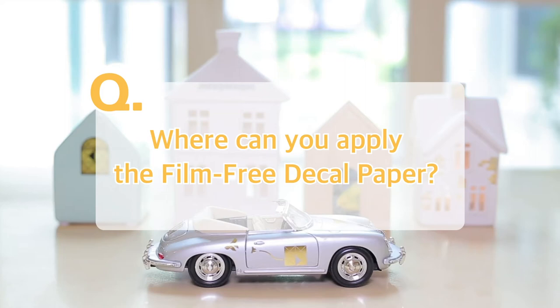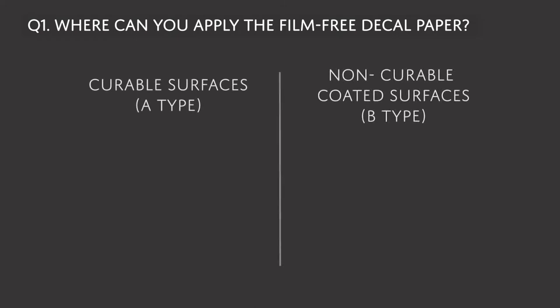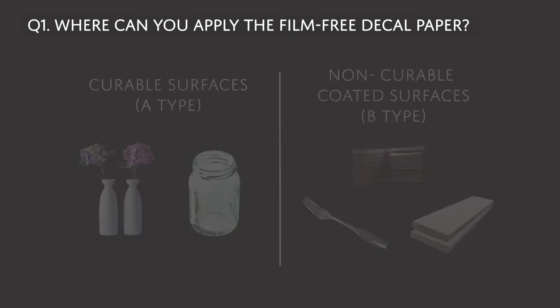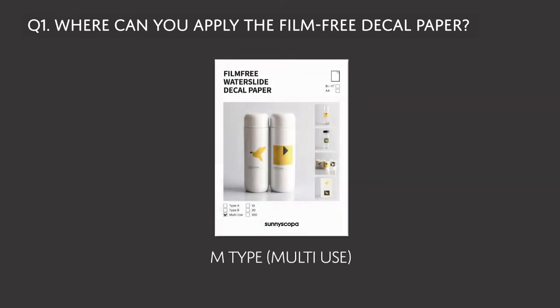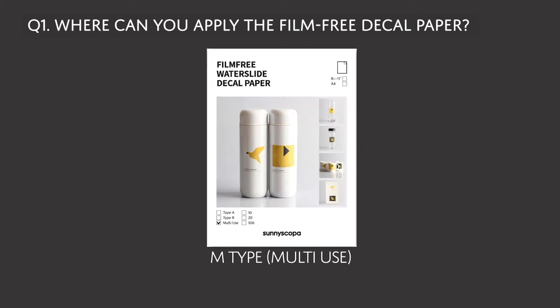Where can you apply the Film Free decal paper? Film Free decal paper can be applied anywhere from curable surfaces like ceramics and glass, to non-curable coated surfaces such as leather, metal, and stone. What's so great about the M type is that it can be used for all surfaces, unlike the previous A and B type which will only work on certain substrates.